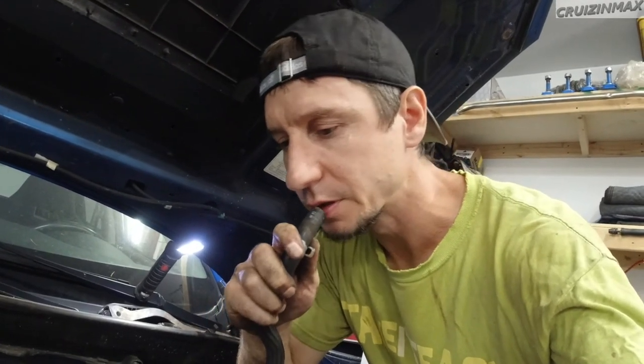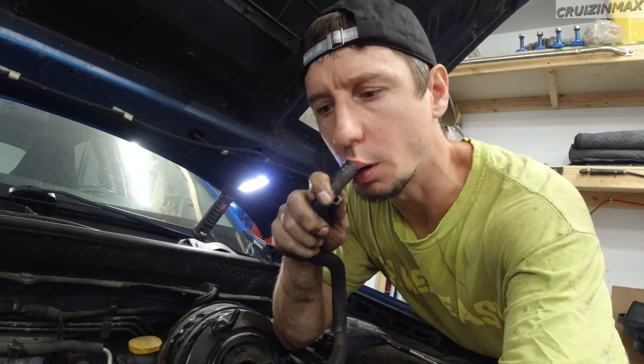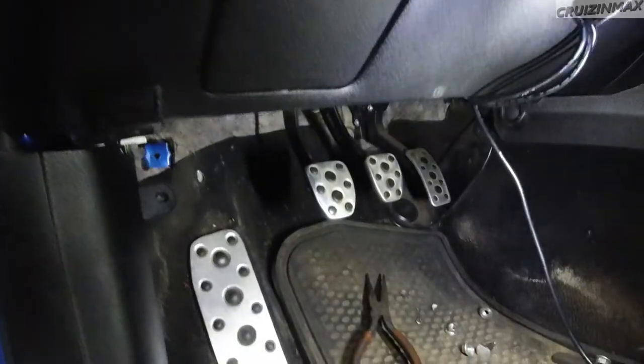To troubleshoot it, I remove the vacuum line from the check valve, which is accessible under the intake. You can suck on it — if you blow on it, air should go through into the intake manifold, but if you suck on it, it should hold vacuum with no air escaping. That's working fine, so the booster simply has an internal vacuum leak.